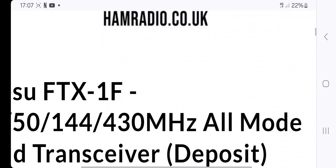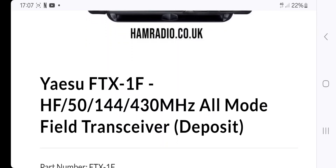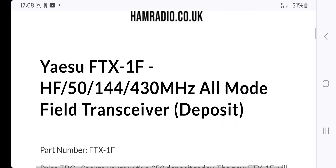Let's take a look and scroll up — lots of information here. Starting off with HF, 50, 144, and 430 MHz all-mode, which means AM, FM, SSB, LSB, USB, CW, and I would say the digital modes as well.